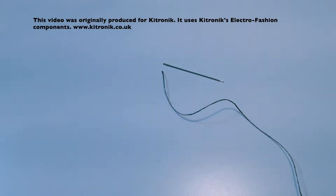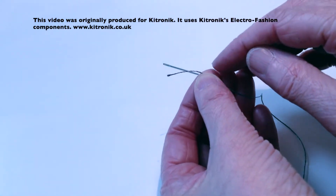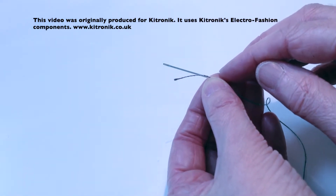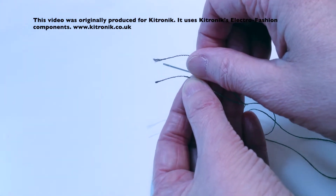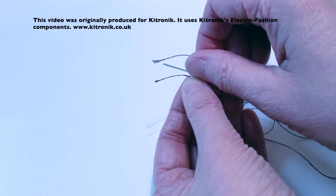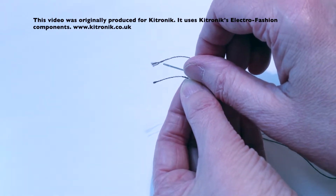To thread your needle without a needle threader, a good tip is to make sure the end of the thread has just been cut. If I just show you the other end of the thread — the bottom end — you can see how it's fraying a lot, and that fraying makes the needle much, much more difficult to thread.